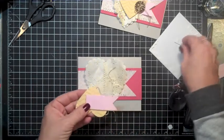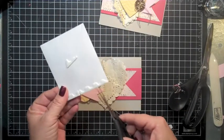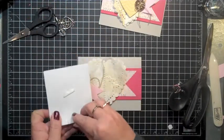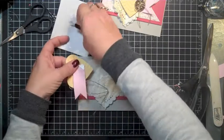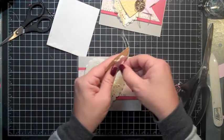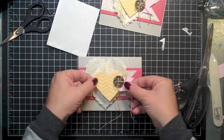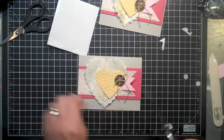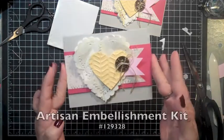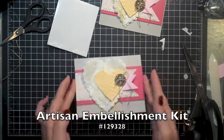So it really is a pretty banner. Once again we're going to use some dimensionals on this — you don't need many. Put one here, one there. We're going to plop this on our card right about there. I'm going to trim the tails and there you go — a simple little card using the Artisan Embellishment Kit. Thanks for watching, I'll see you again.